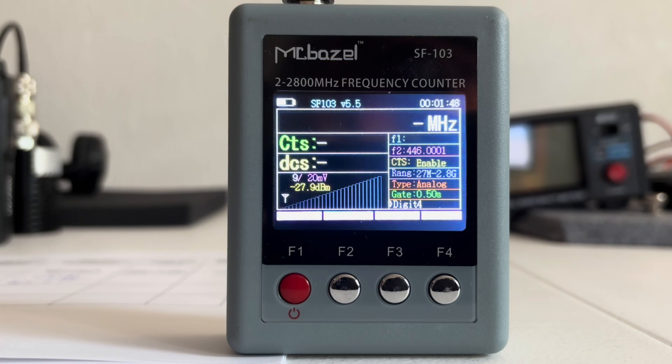I'm running the field strength test. I do it the exact same way every time, at a prescribed distance, using the same exact radio on high power with a brand new fresh battery every single time. The only difference is the antenna being tested. At the end of the video I will recap and compare all results to other antennas I've tested in the past.